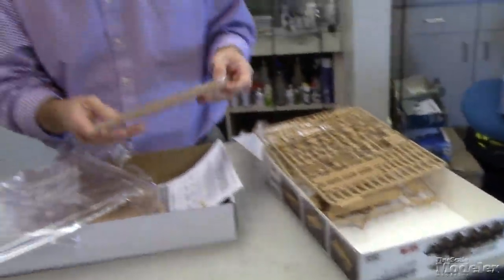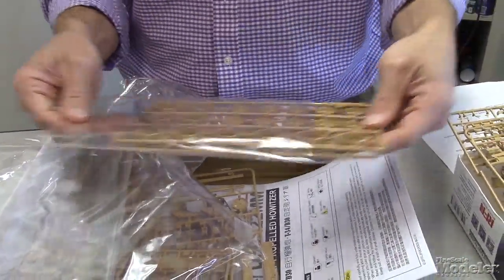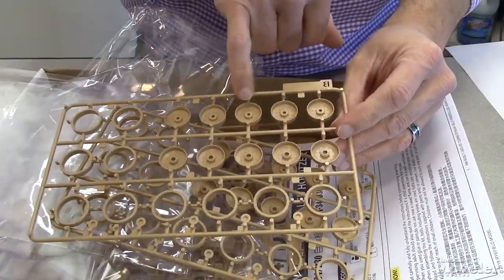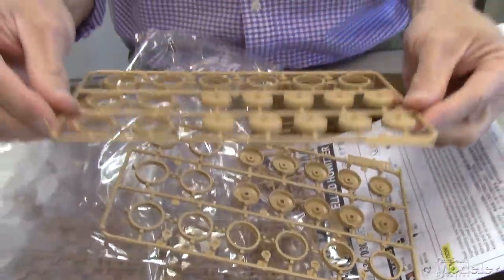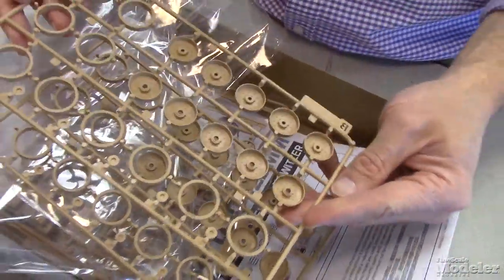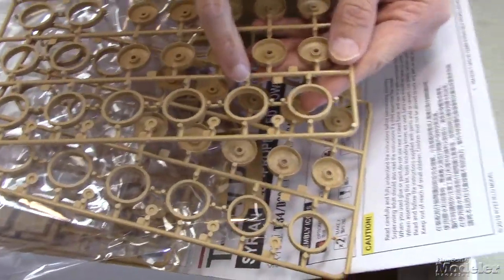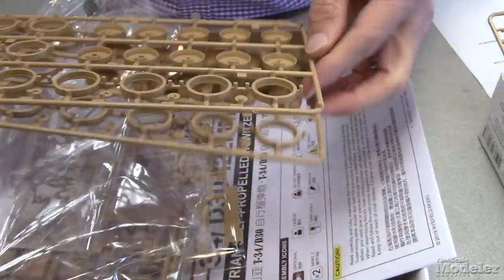Let's see what the road wheels look like. They've got separate tires for the road wheels. These are the dish style road wheels, nice ball detail there, but the tires are separate so it'll make painting just a little bit easier. Detail on the backsides as well, separate hubs. Those are pretty sharp looking wheels. There are even sidewall placards on the tires for the road wheels — it's a nice touch.